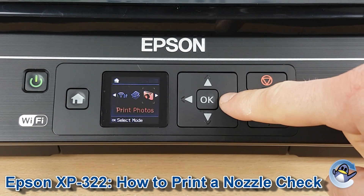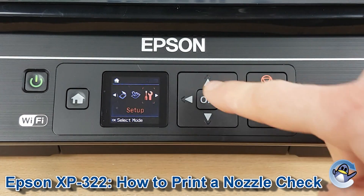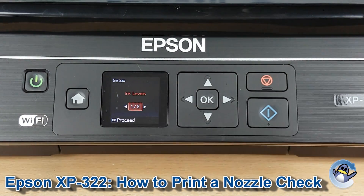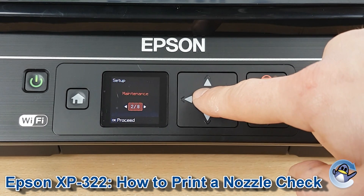So first of all we're going to move ourselves along to Setup using the right hand arrow. Once that's selected in orange, press OK to go in, then we press right once and press OK to go into Maintenance.